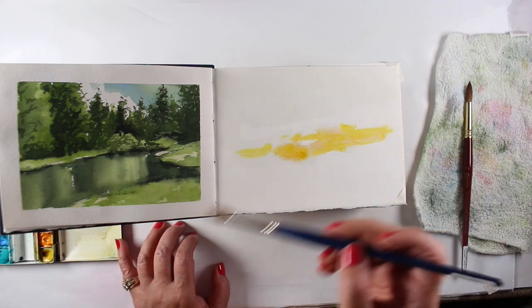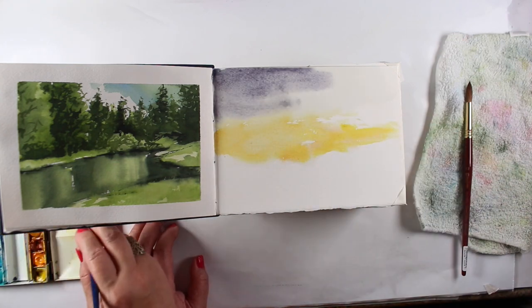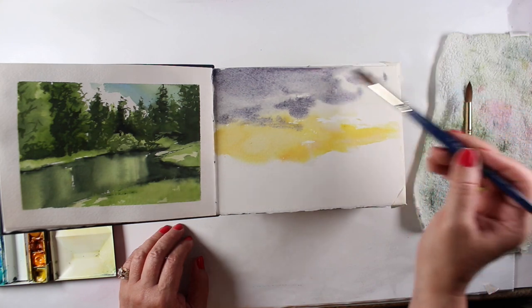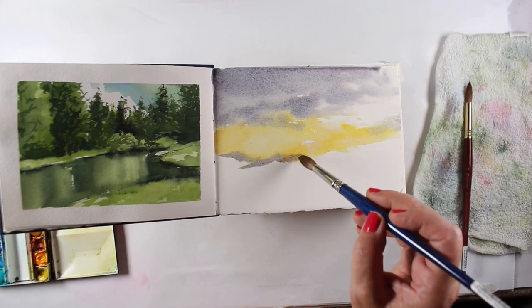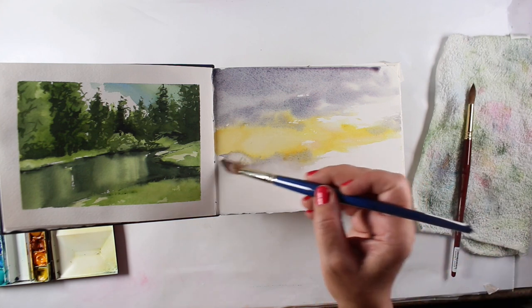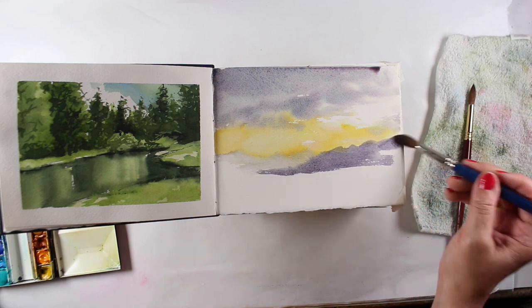One thing is that the sketchbook you choose is going to inform how well you grow as a painter. I've used every different kind of sketchbook. With watercolor sketchbooks, if I get the off-the-shelf inexpensive ones, I can certainly do painting on them. But if I'm trying to translate a technique I want to test and practice, using cheaper paper that doesn't have full cotton content or has a different texture means I'm not going to get the same results when I move to my Arches or Saunders Waterford on the big paper.